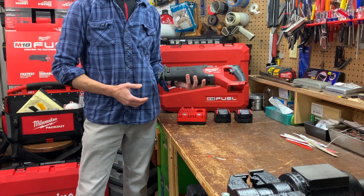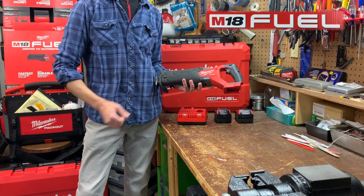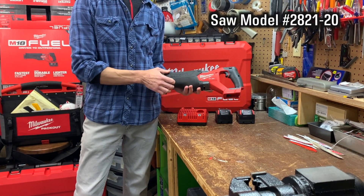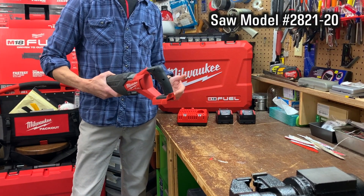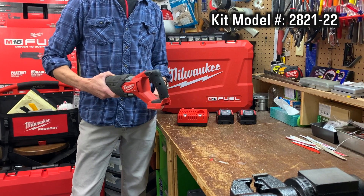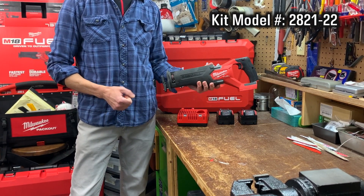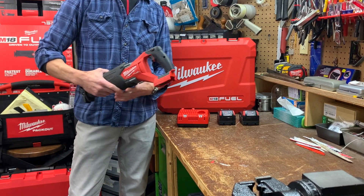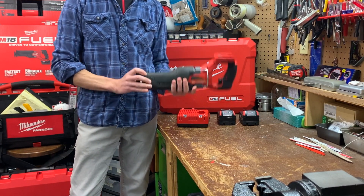This is a quick review and demonstration of the Milwaukee M18 Fuel Brushless Sawzall Reciprocating Saw. The saw is model 2821-20, but I got it as a kit. The kit is model 2821-22 and it came with the saw, two M18 XC 5Ah batteries, a regular charger, and a case. Let's check it out and then I'll show you the tool in action.